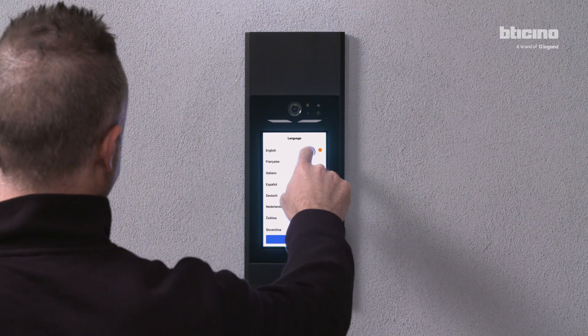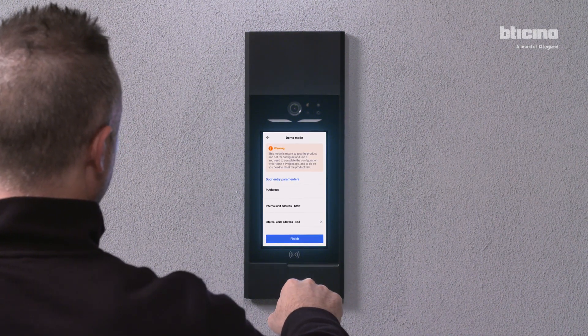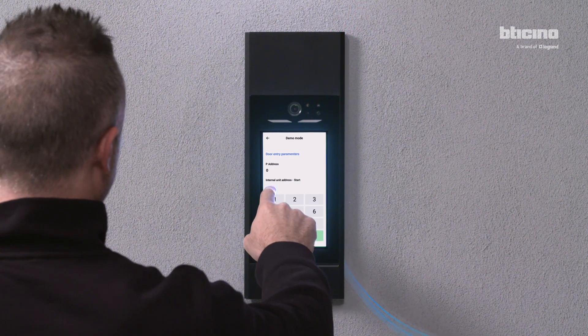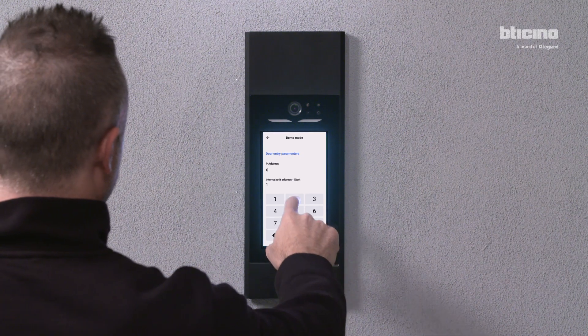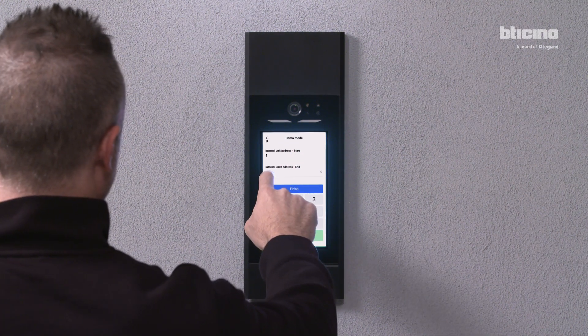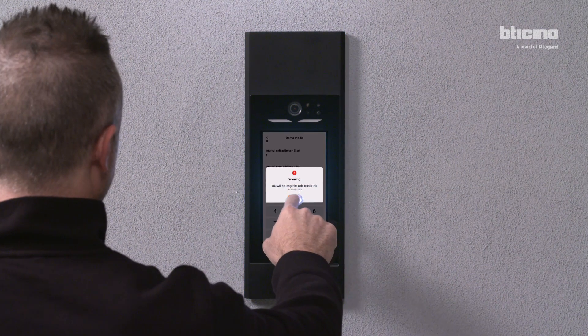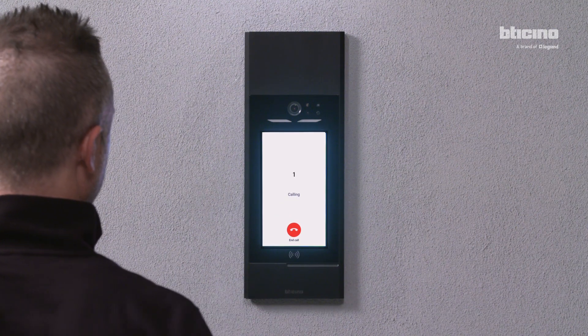Select the desired language and press continue. Access demo mode to test the operation. Enter the required parameters and basic addresses, then confirm. Perform a call test to check the correct operation.